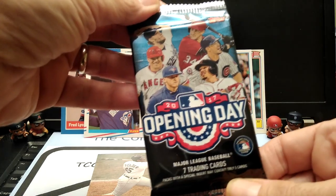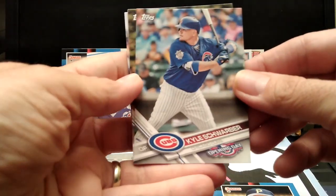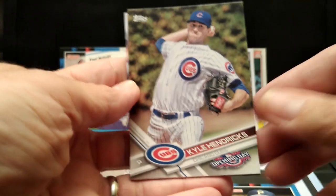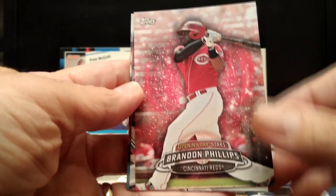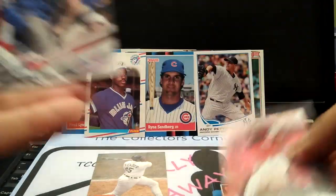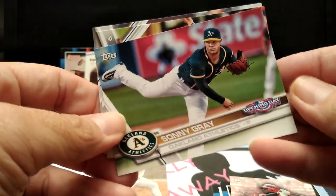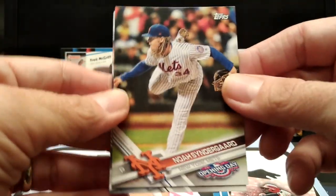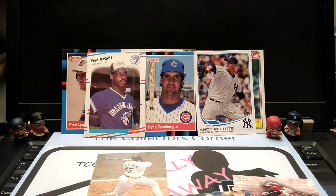This is another one from 2017 — this is the Opening Day pack. I do like the idea that you get two packs, so that is pretty cool. Kyle Hendrix. Opening Day Stars — this is pretty cool, this is an insert. Mascot card. Now a Syndergaard. So that was a good pack.